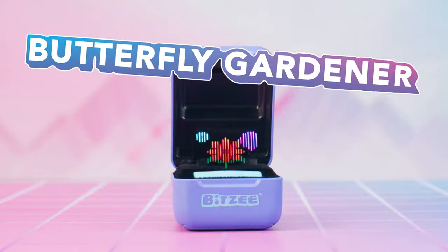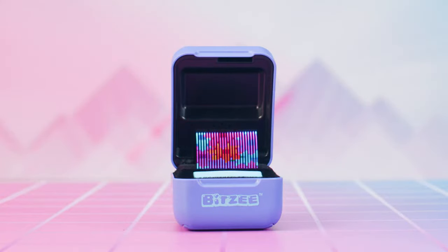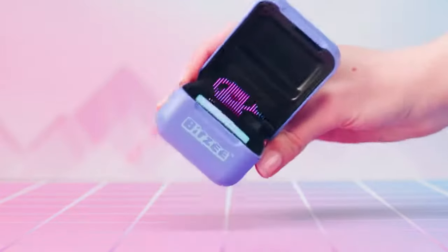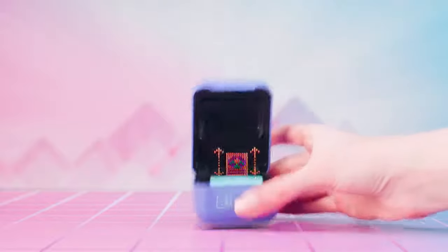Butterfly Gardener! Follow the prompts to help your butterfly grow flowers. Touch the display to plant seeds and tilt right to water them. Then shake to fertilize your garden.